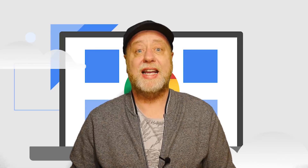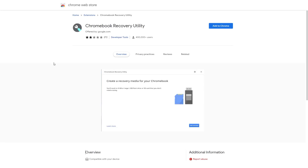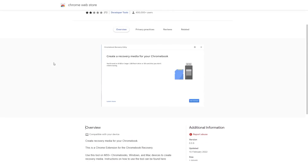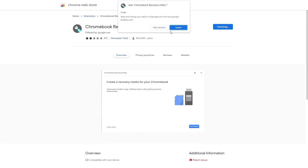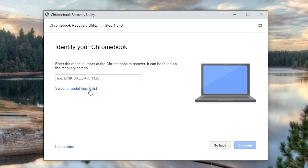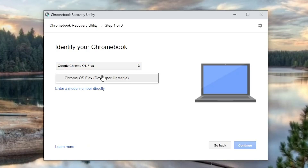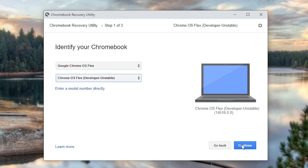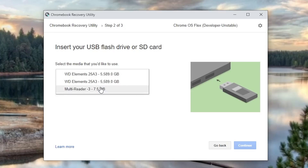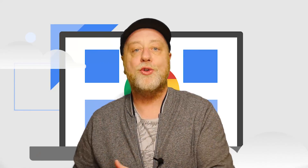Installing Chrome OS Flex is quite simple. On another PC with Chrome running on it — that could be a Mac, Windows, or Linux — you install the Chrome Recovery extension and start it up. This is how normal Chromebook users would create a USB drive if they needed to rebuild their laptop. You go into there, go through the setup process, and when it comes to selecting your Chromebook model, you just pick Chrome OS Flex. There's currently only one version, the developer version. Then you stick in a USB drive and it will flash Chrome OS Flex onto it.